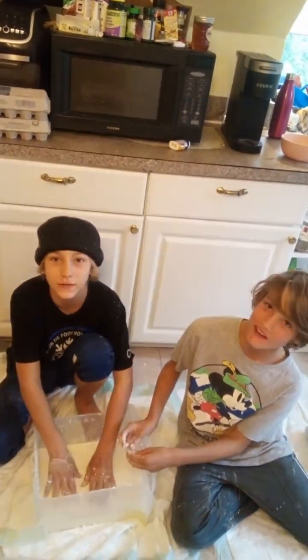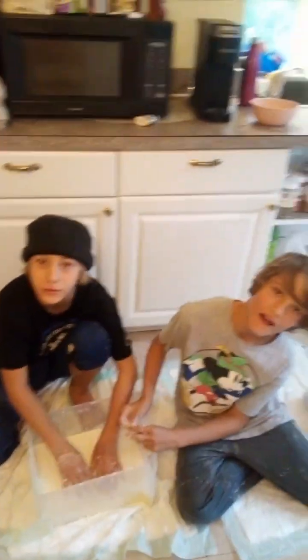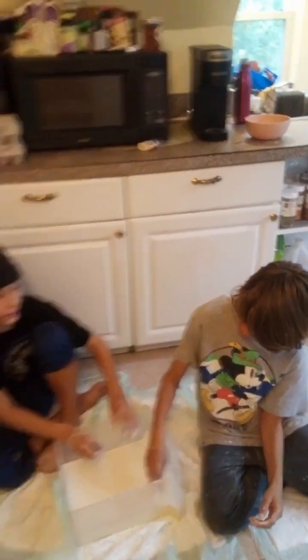Alright guys, so in this video right here, we did an oobleck video, and I was telling you everything, but it just didn't really sound that good in the recording, so I'm just gonna show you it in this.